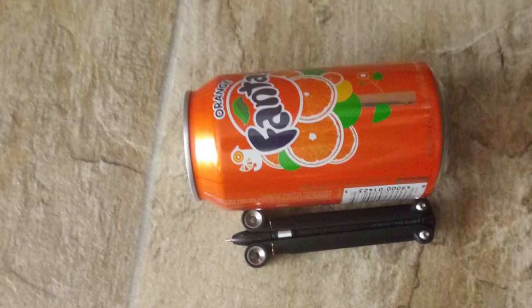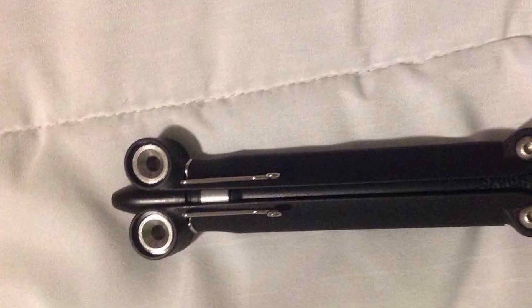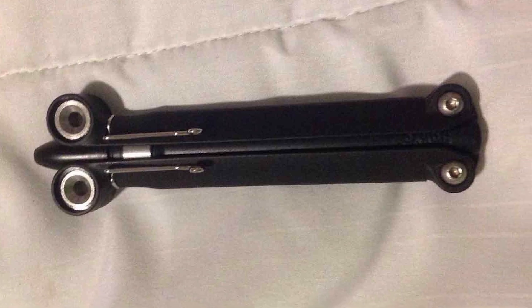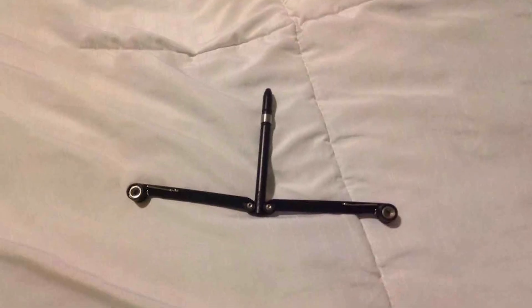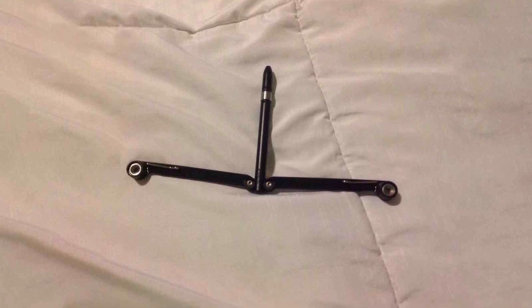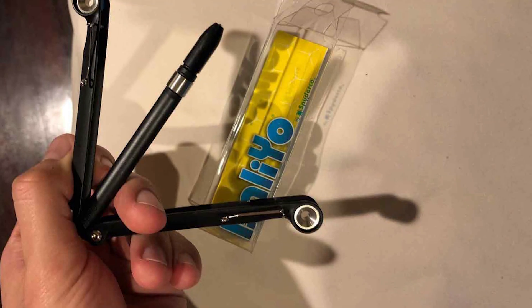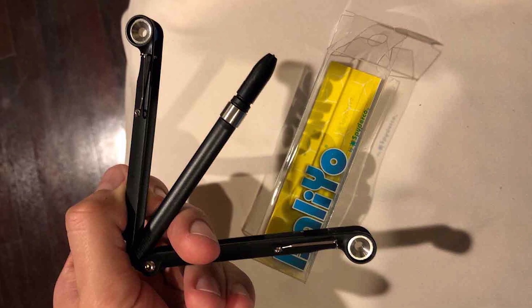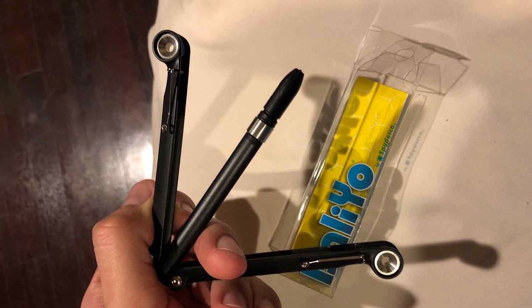This pen trainer is not only about practicality but also about enhancing your dexterity and coordination in a fun, productive way. Its build quality is exceptional, designed to endure the wear and tear of daily use. The Spyderco Balio Pen is perfect for those who prefer a discreet way to practice their flipping skills, whether you're in an office or a classroom, allowing for a seamless transition between work and play.